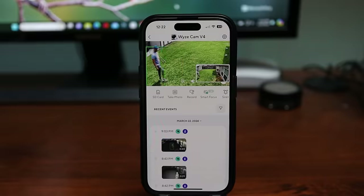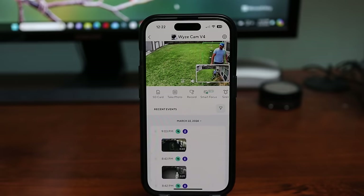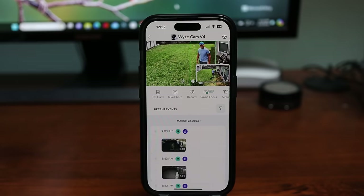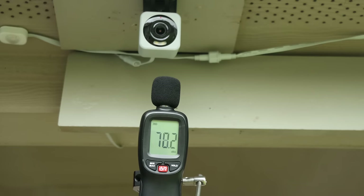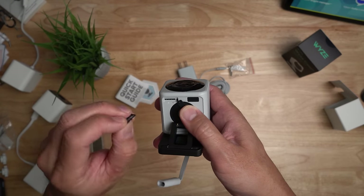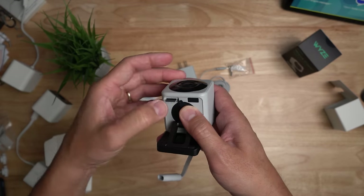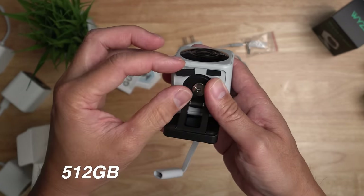It has the smart focus feature like the V3 Pro, which zooms in during live view on the detected motion. It also has the voice warning feature when a person is detected. Same as other Wisecams, it can record motion events or even 24x7 to a microSD card inserted on the camera itself, up to a 512GB card.